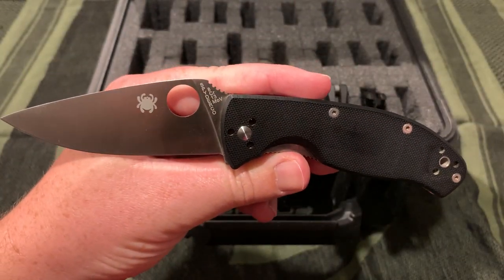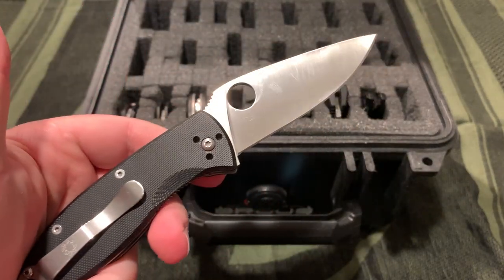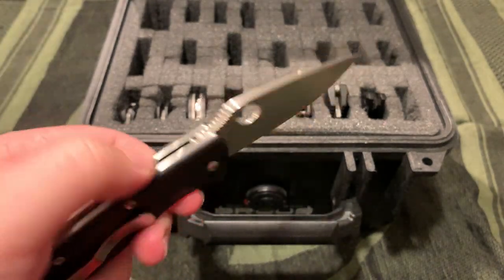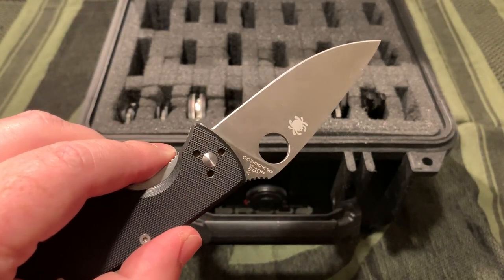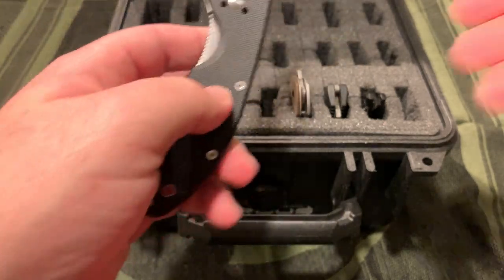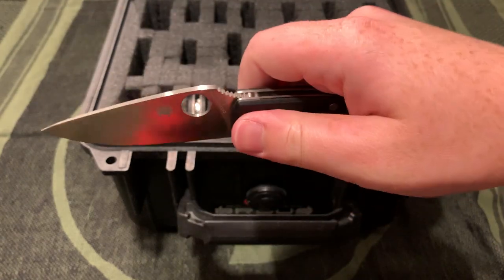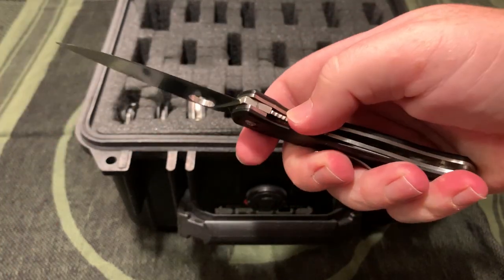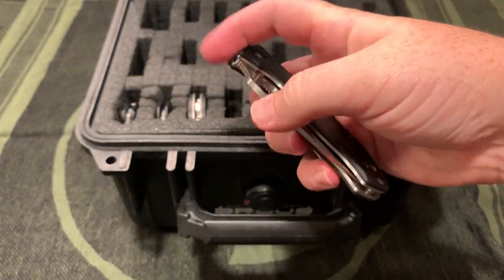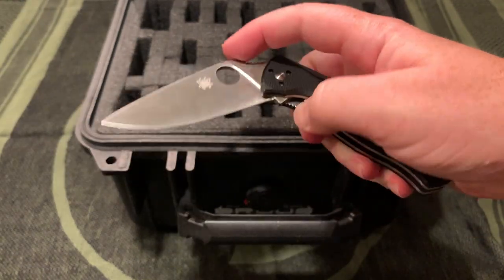Spyderco Tenacious - one I've had for a very long time and I carried it a ton. I've had it sharpened a couple times. For being a cheap Chinese Spyderco with 8CR13MOV and bronze washers, it is super smooth, super tight. Lockup is great, the feel is good, flips out great. Very nice for the money. They obviously still sell those and I think most of these are still being sold.